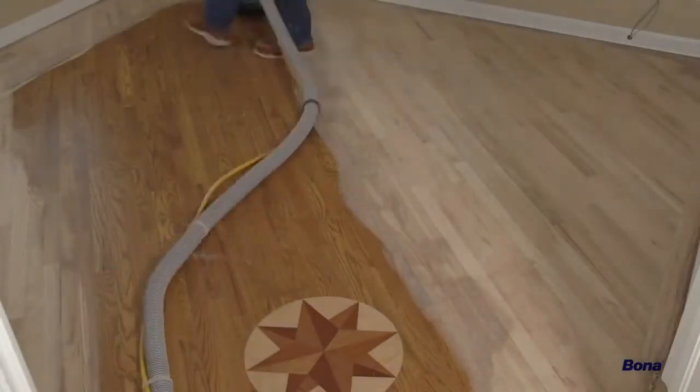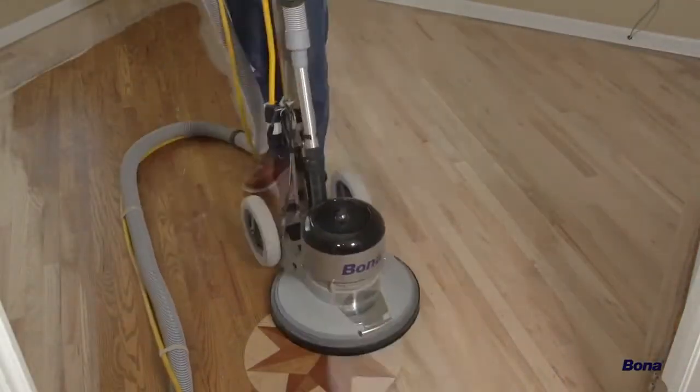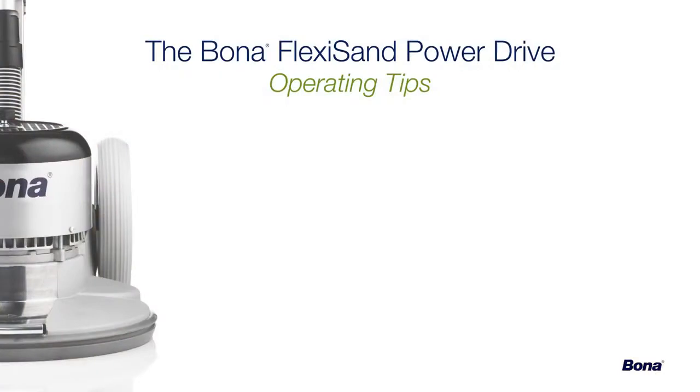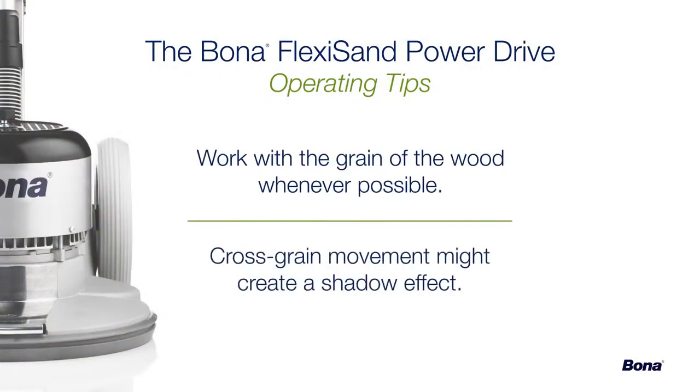Although the Power Drive can easily be used in any direction, it's best practice to run any sanding machine with the grain of the wood whenever possible. Running the unit cross-grain could potentially leave a shadow effect on the floor that will become visible when stain, sealer, and finish are applied.